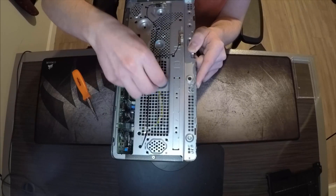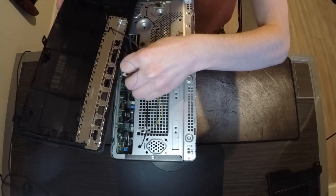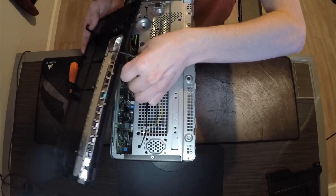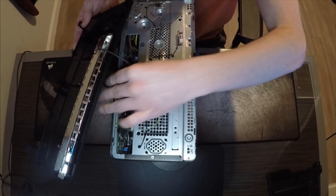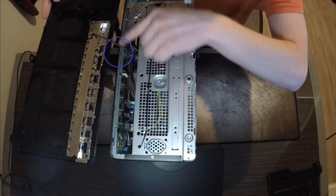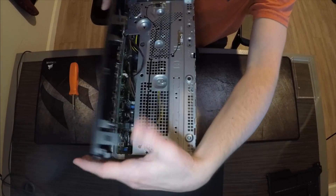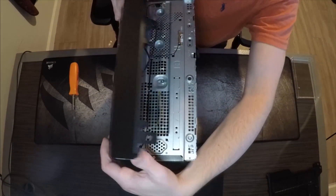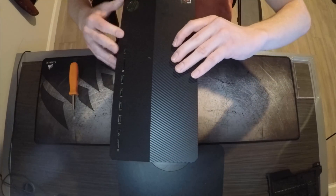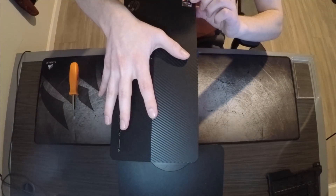Next, put the screw back in. Get your front panel, get this little plug, and put it back in. Make sure it's seated properly. Align the tabs with the corresponding slots and wiggle it in — you should hear three little clicks as it seats.